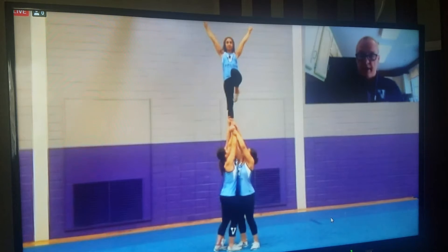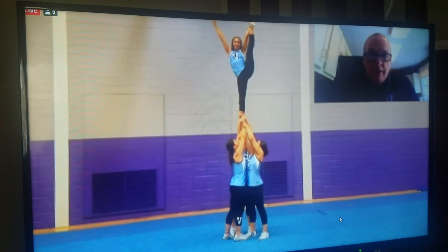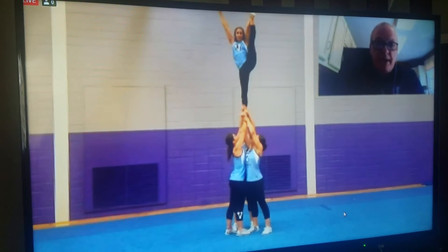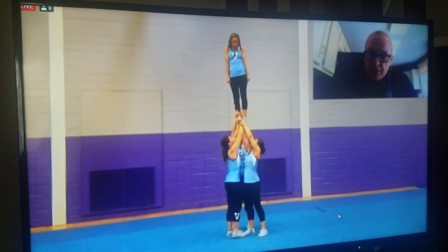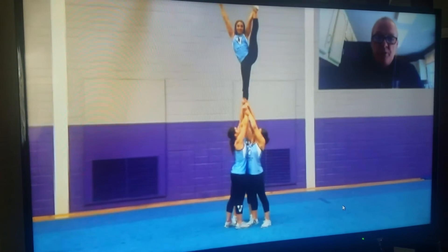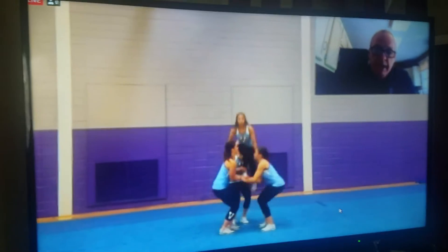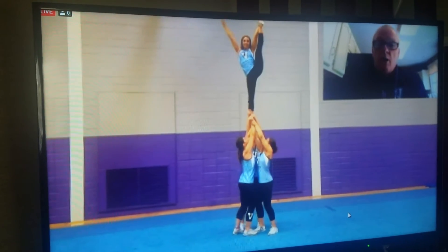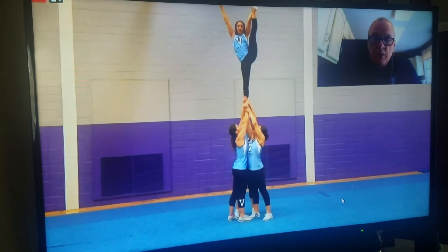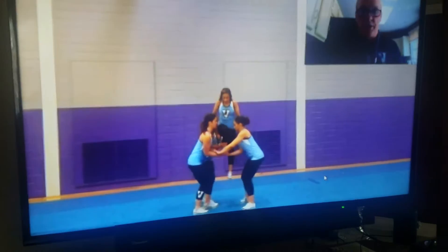Now we're going to run through all the body positions. Using the same walking-in technique, we're going to go to the heel stretch. Coaches, a lot of times you get excited — you've got great tops who are tiny and can ground-up liberties, but they don't have a lot of flexibility. You don't want to do walking heel stretches yet without flexibility like this top has. You don't want your tops bending over or getting out of line to get the heel stretch up. She's using momentum coming off the ground to help her lift that leg up nice and smooth, tight through the hips, lifting through her shoulders, bases in close.